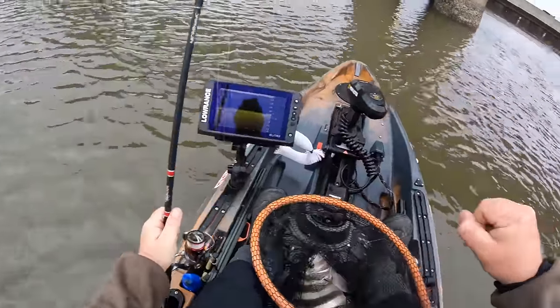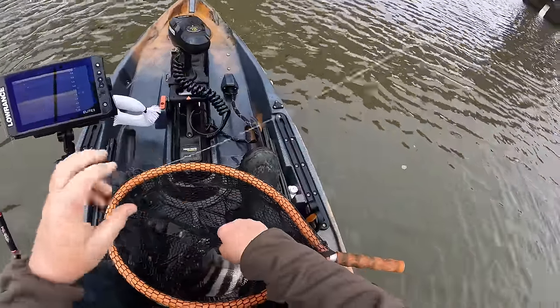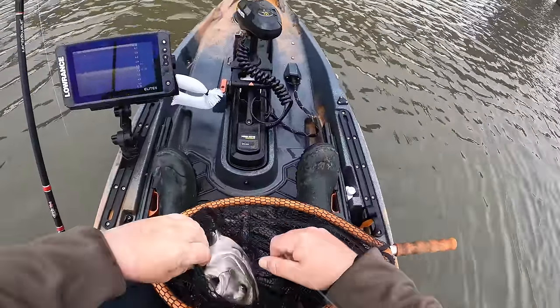When I feel that bite, I've got to give them a little bit of time to make sure they crunch that barnacle really good and get that hook inside their mouth before I set the hook.